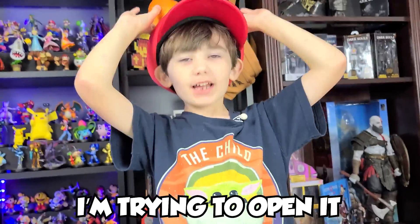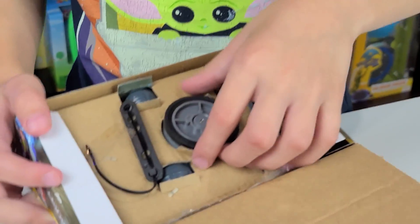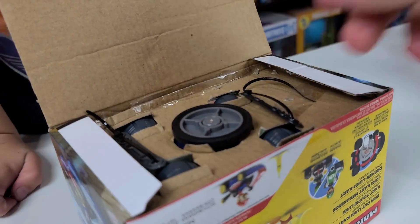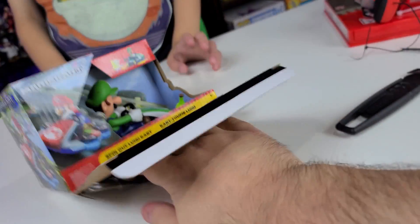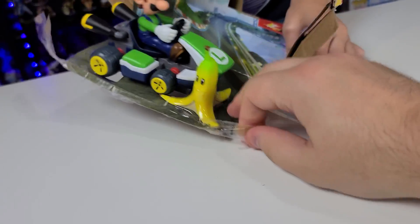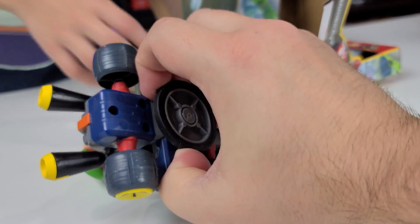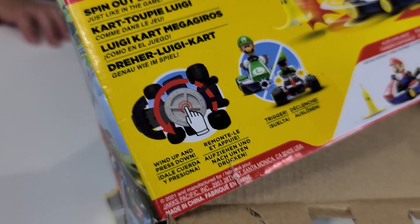Don't be too rough on poor Luigi — he gets enough abuse from his brother. Let's open him from the back. Look at all that craziness. It says turn the wheel — alright, wheel's turning. Nothing's happening. Why are toys so hard to open these days? Maybe we need to cut these things. Things are cut, let's pull these out. Come out Luigi, we want to play with you. I wanted to save the box, but you're just too stuck. Box is ruined. See if you can turn that wheel — maybe he sits on that? Maybe I can pull it out. How does this work?